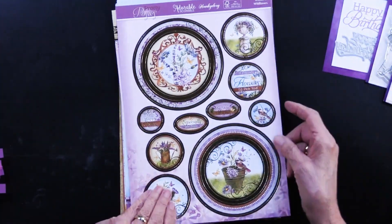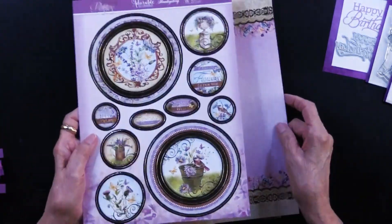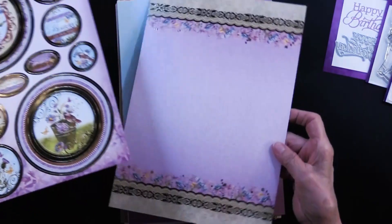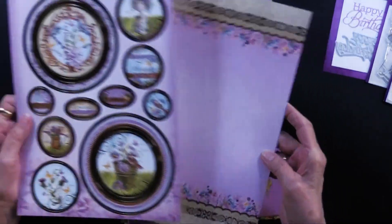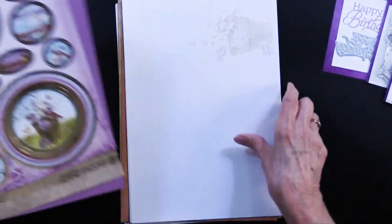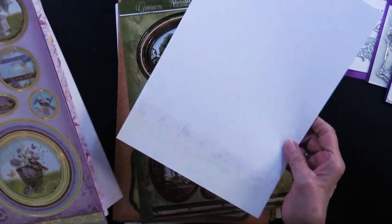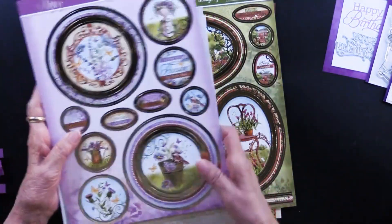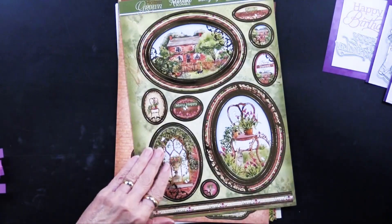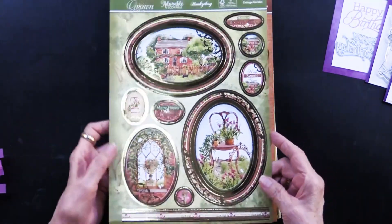There's another one called Wonderful Wildflowers, and you can see all the purples. Again you get all of those foil die cuts, the foiled cardstock, the printed cardstock, and the inserts. The third one is called Cottage Garden — how pretty is that.